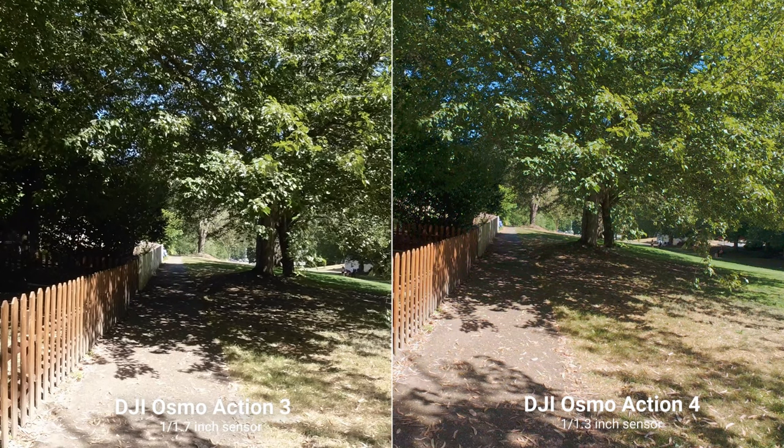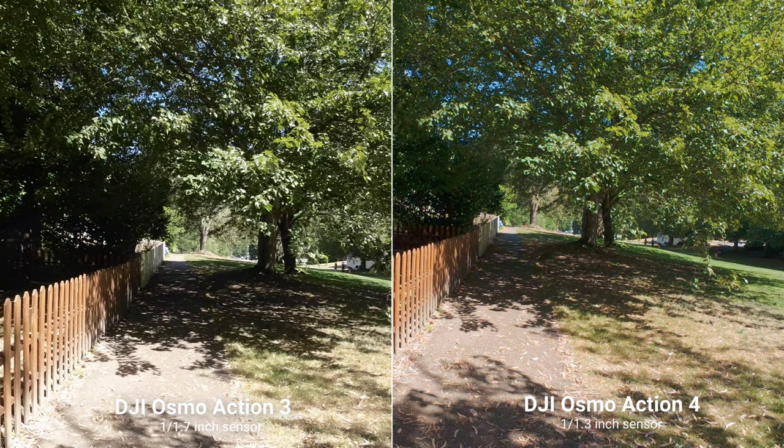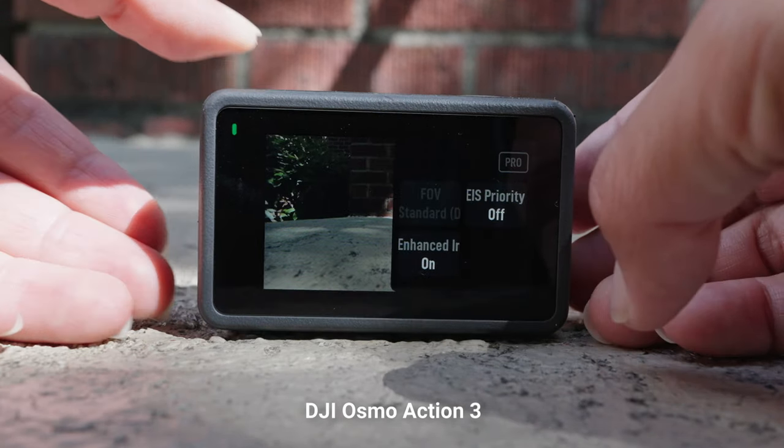In particular, if you look at the shadows you can see so much more detail compared to the Osmo Action 3. Part of the reason the image quality is better is that some features that were optional on the Osmo Action 3 are now baked into the Osmo Action 4 — that is HDR video and enhanced image quality, both of which now automatically come with your Osmo Action 4 footage.